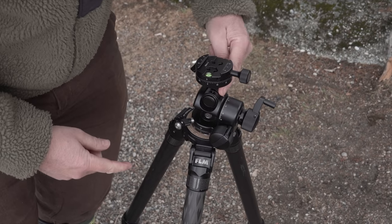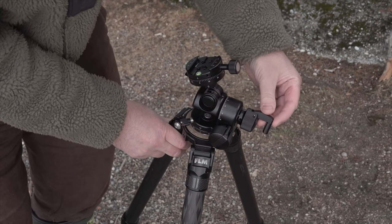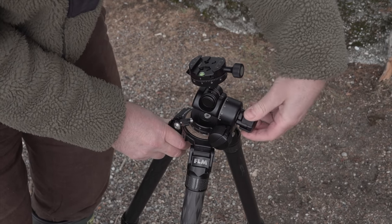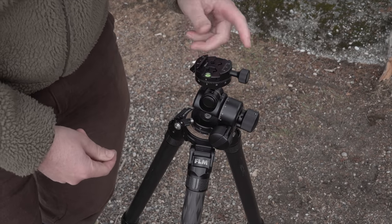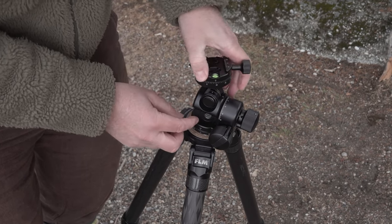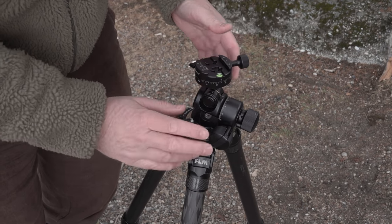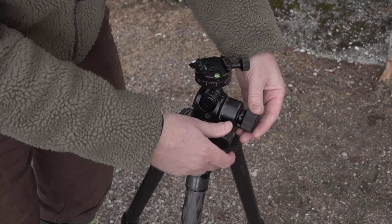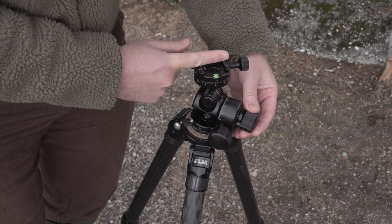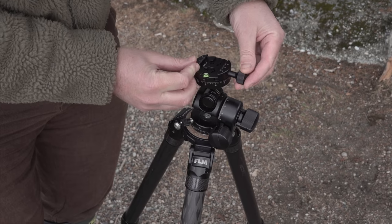Then we have the knob that adjusts the left-to-right action. It also has a ratchet, so if you want to get from one point to another really quickly you just use that, and as soon as you want more precise movements you just turn the knob. Lastly, and the one I like the most, is that the plate rotates independently from the rest of the head — very much like the three-legged-thing ball head I had. So if your tripod's at a weird angle, you can adjust it until everything's level in the bubble on top, put your camera on, and lock it off. And if you want to do panos, that's a great feature for pano photography.